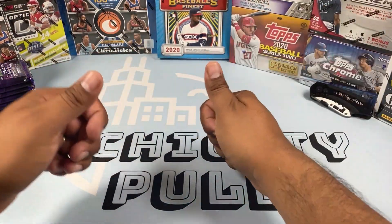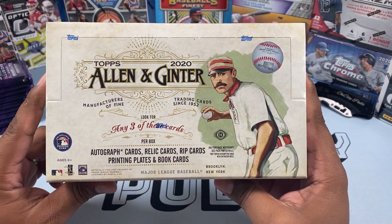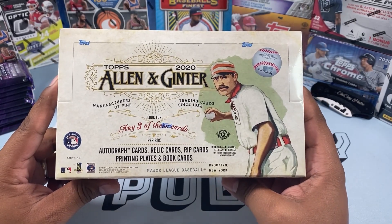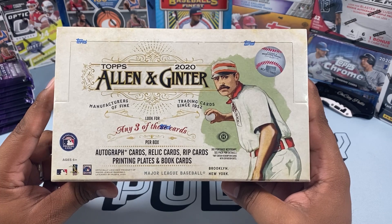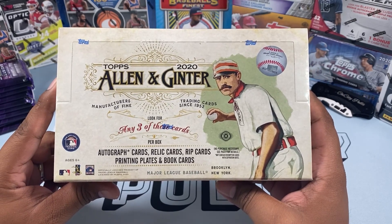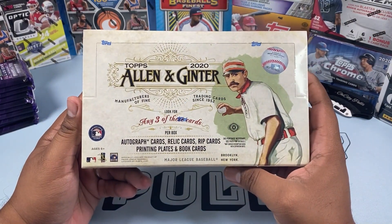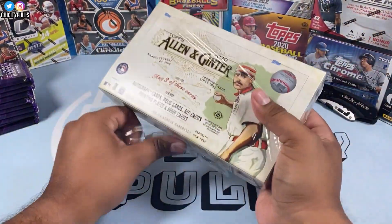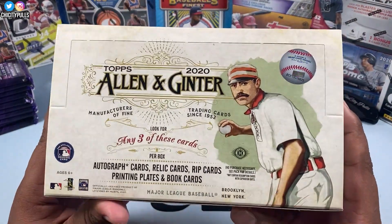What is going on everyone, welcome back to another video. Today we have a new release — 2020 Topps Allen and Ginter, just received this in the mail. A lot of people are not a huge fan of Allen and Ginter with all those crazy type of cards, but I don't mind it. Excited to rip into this one. Retail hasn't really come out — went by Target today and there isn't any yet.